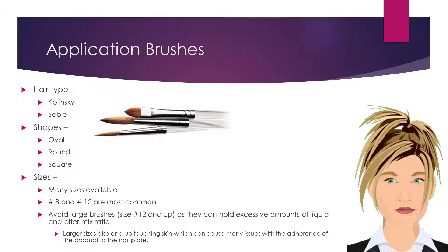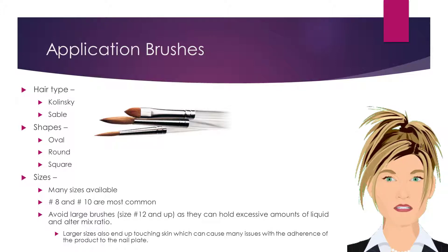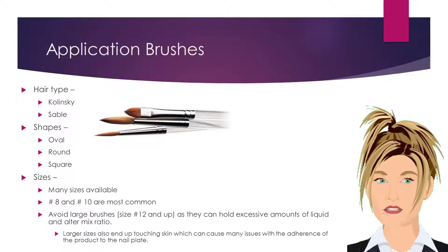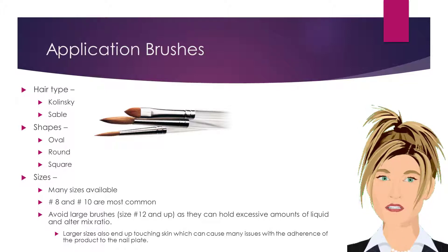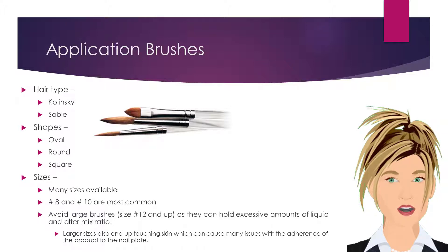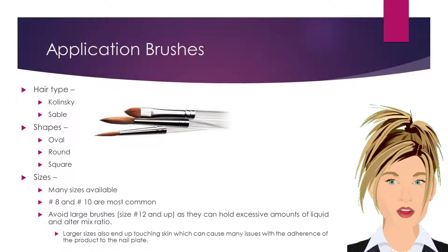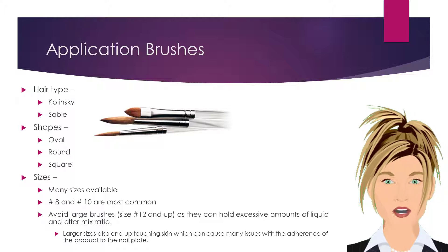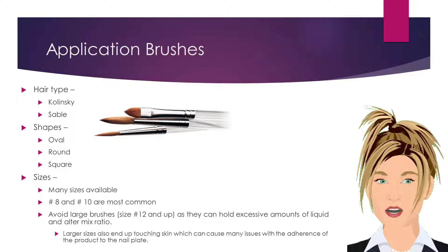Nail brushes are used to pick up monomer liquid and polymer powder to create a bead of product, which is used to create the enhancement. Nail brushes are typically composed of Kolinsky or Sable hairs, or a blend of both. Nail brushes are either oval, round, or square in shape and come in a variety of sizes. Sizes 8 and 10 are the most common. Avoid large brush sizes 12 and up, as they can hold excessive amounts of liquid and alter the mix ratio.